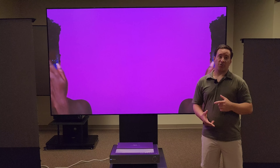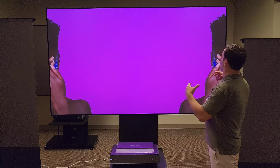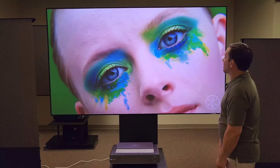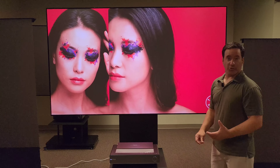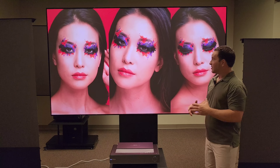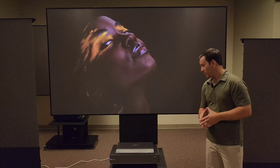This thing is a powerhouse of a UST projector. It's a tri-laser projector, which creates this amazingly bright image — that's what you want with these projectors. It doesn't matter if you're in the dark or in the light; these things produce an amazing image quality.